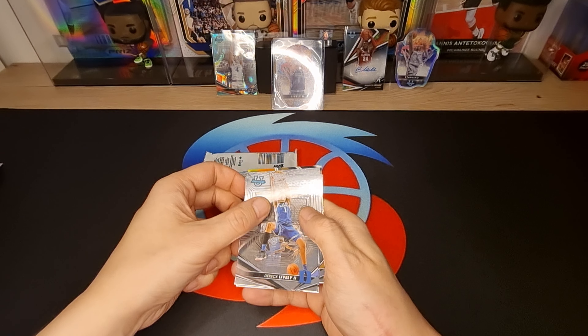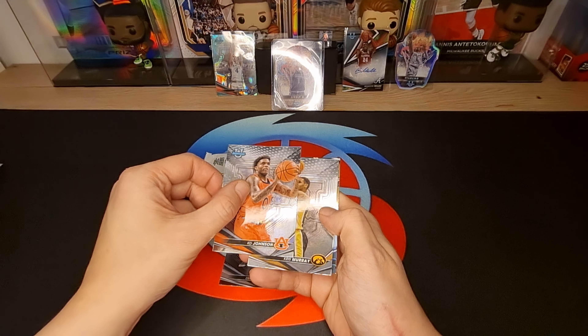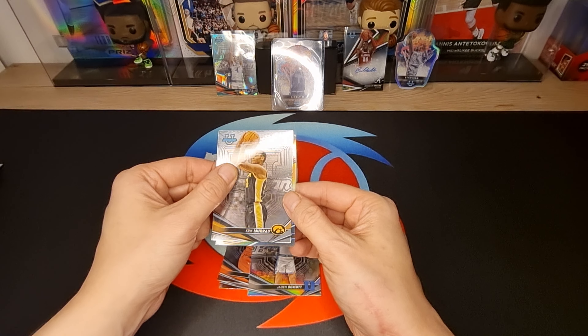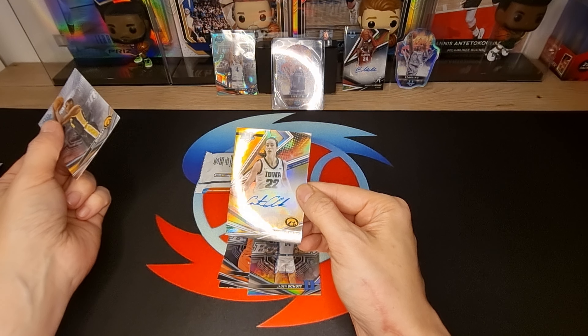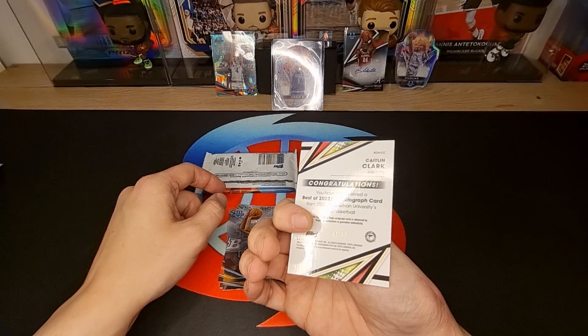Derrick Lively, Derrick Lively, Katie Johnson, Chris Murray, Jaden Schott - and we got Caitlin Clark autograph gold, 250!